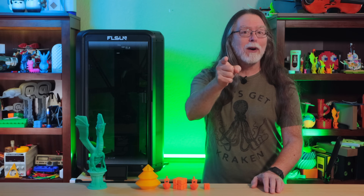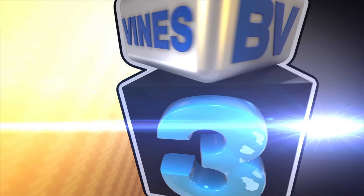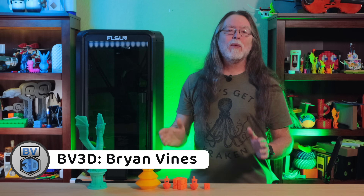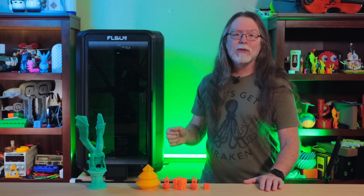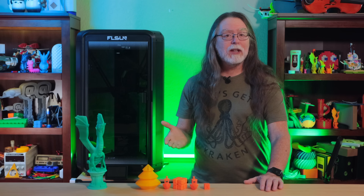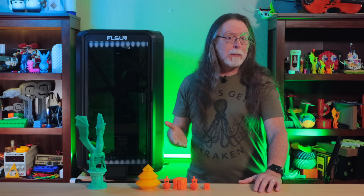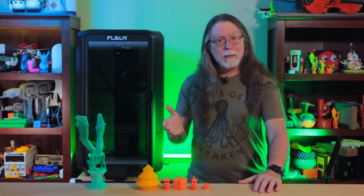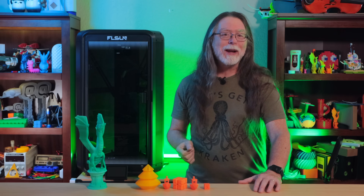I'm Brian, and you are watching BV3D. Hello, 3D printing friends, and welcome back! Today we're getting a look at the FLSUN T1 Delta 3D printer. It's the smaller sibling of the FLSUN S1. It promises some incredible speed and a good-sized build volume, so we'll talk specs, look at a few prints, and I'll go over what I like and don't like about the printer. I had an issue or two with it, so I'll talk about that too. Big thanks to FLSUN for sending this over so I could show it to you.